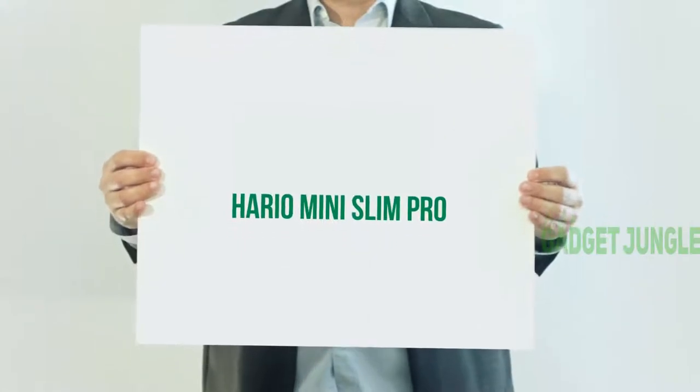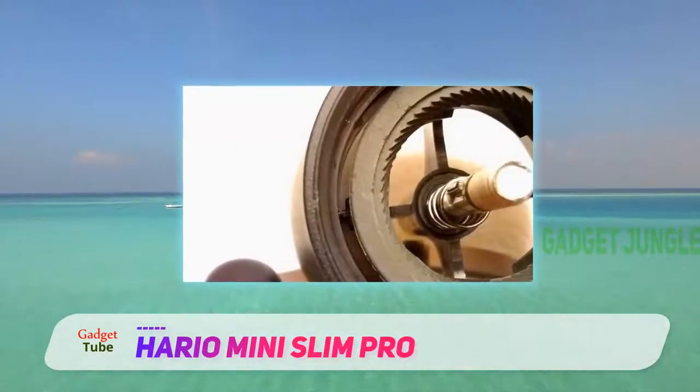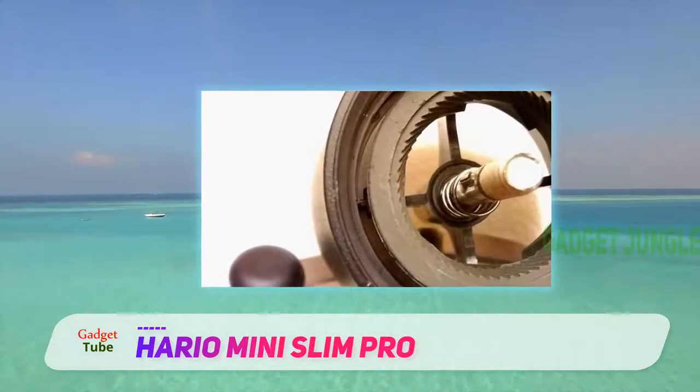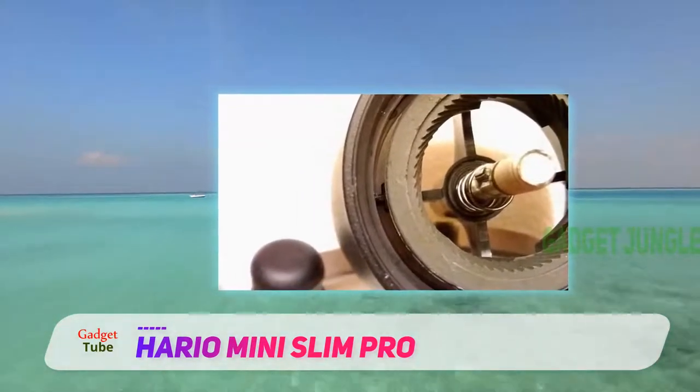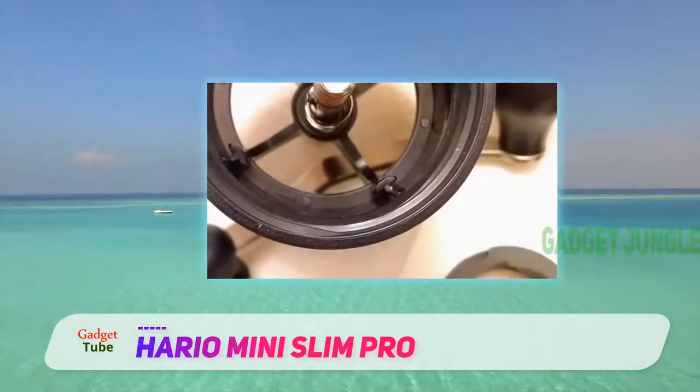Hario Mini Slim Pro. The first of a pair of Harios, the Mini Slim. As the name makes clear, this grinder is small and thin, making it a travel-friendly model, even if you're camping miles from an electrical outlet.